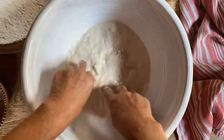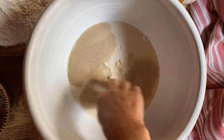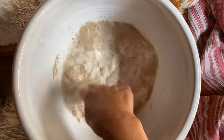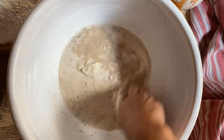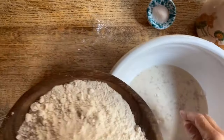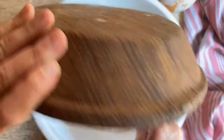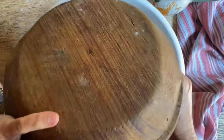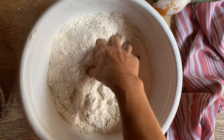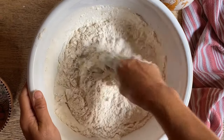Now we're going to add some yeast. We'll try to disperse it and allow it to hydrate before we add the flour. And now the flour — here we just use some bread flour. You could also add some whole wheat flour to it. We're going to bring the dough together.